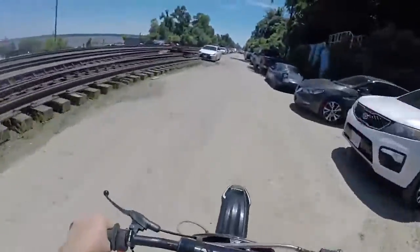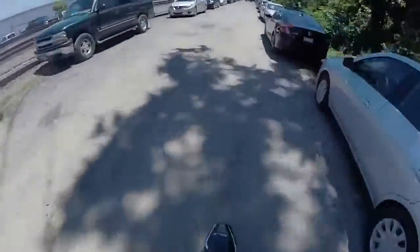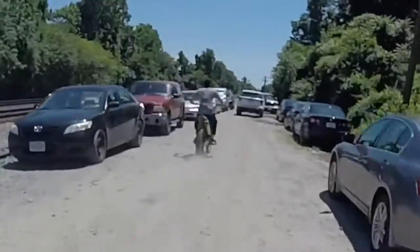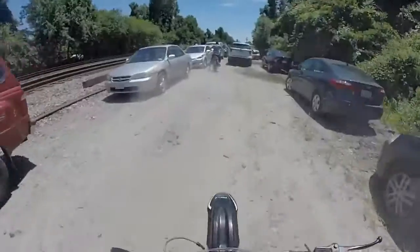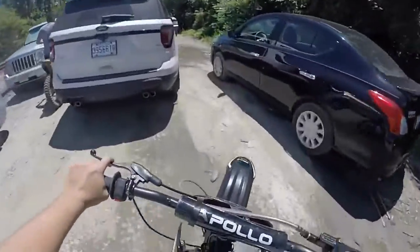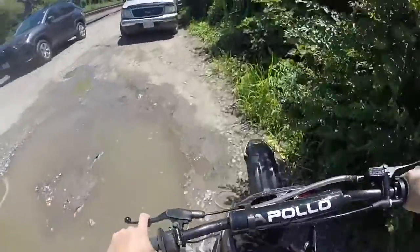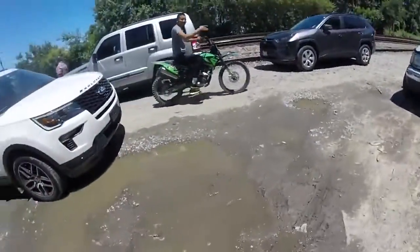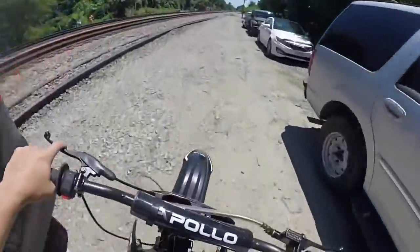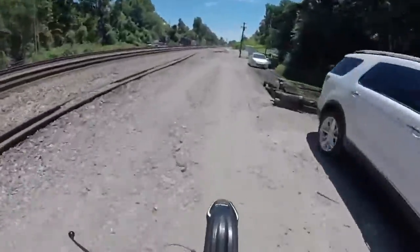It is a little bumpy. I don't normally like doing videos on trails just because my GoPro is not the best stabilizer - it's kind of bad quality. You're crazy. He doesn't have a front brake on his bike so he literally lost control. But yeah, like I was saying, five things that I hate about this bike.